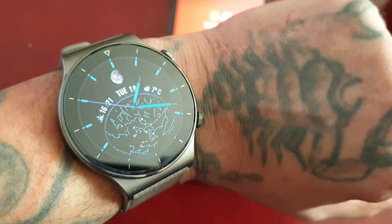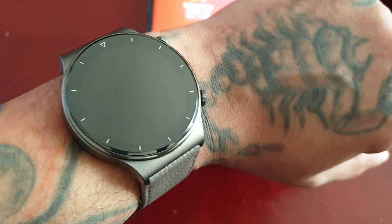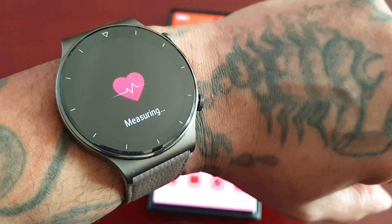So now on the watch, I'm just going to go to the heart rate monitor. So there is heart rate, and now it's measuring.